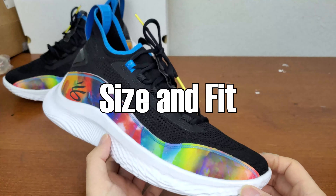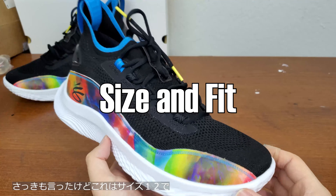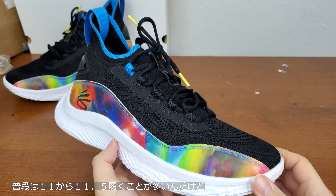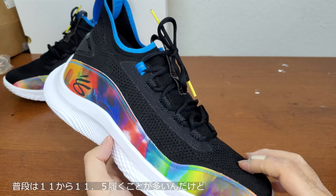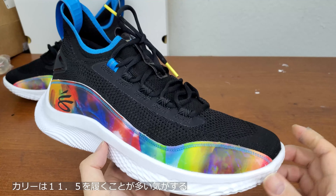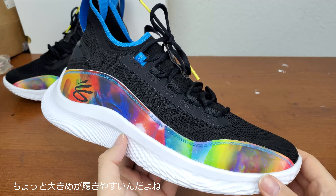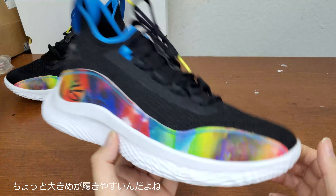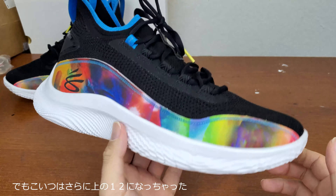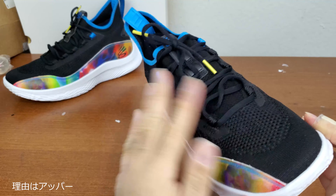So with the sizing — like I mentioned earlier, this is size 12. Typically I wear size 11 or 11.5, depending on the shoe. But for a lot of Curry sneakers I've been wearing 11.5, which is a little more comfortable. For this model I'm definitely going size 12 for every single color.